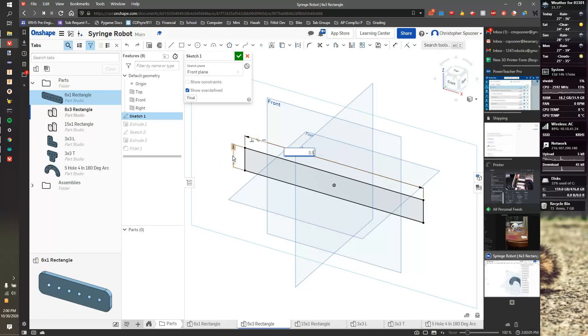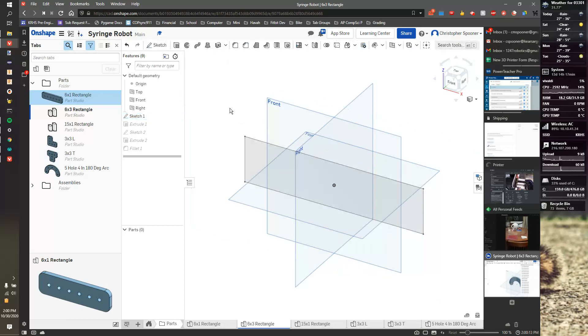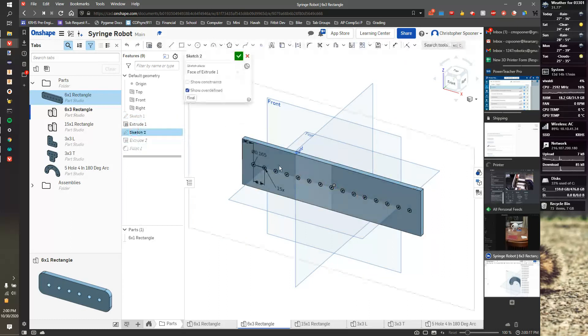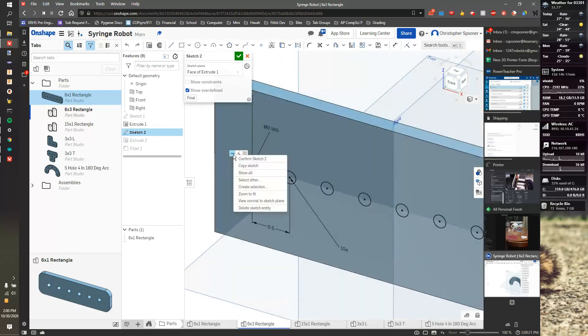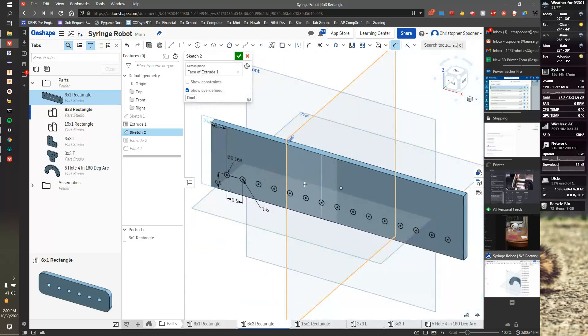For my 6 by 3 plate, I'm going to change the dimension down to 3.5 and make this two inches. I'll hit the checkbox, then make some modifications to the sketch — I'll remove the horizontal constraint by deleting it, then dimension from this corner to this edge: 3.5. The D key is the dimension shortcut.